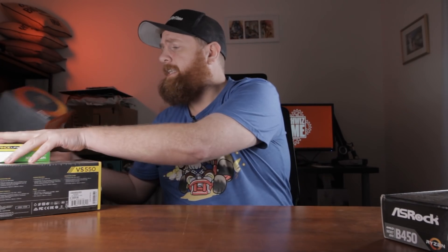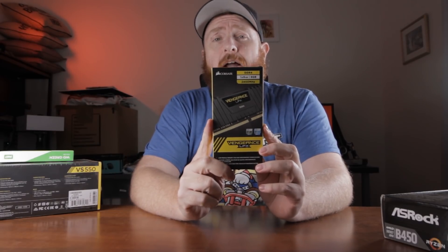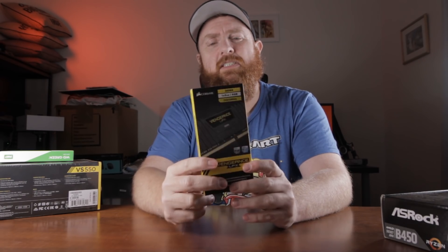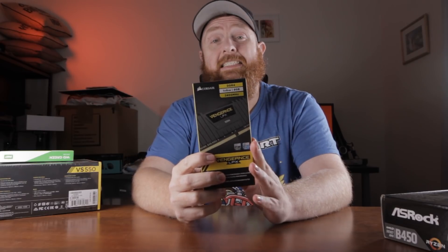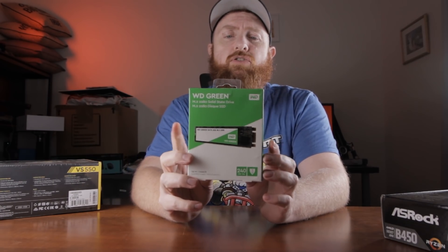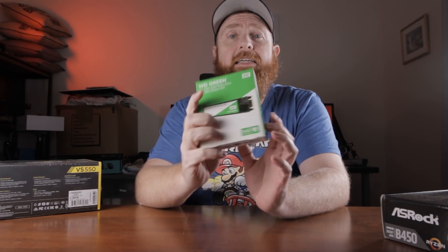Then we've got 8GB of DDR4 2400MHz RAM. This was just purely what I had around. If I was to do a build like this normally, I would go dual channel — so two 4GB sticks. But again, this is what I had lying around. Next up we've got a WD Green M2 drive. This is the SATA variant, not the NVMe variant, and this is a 240GB version.